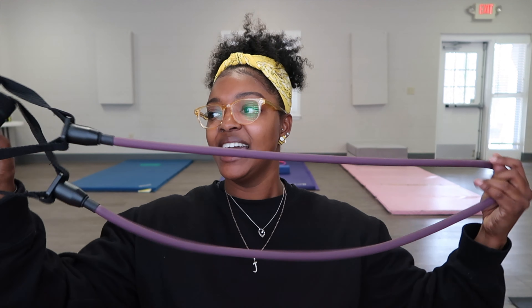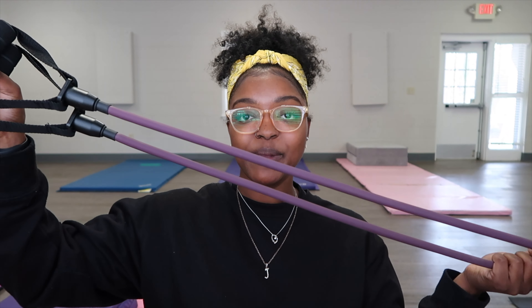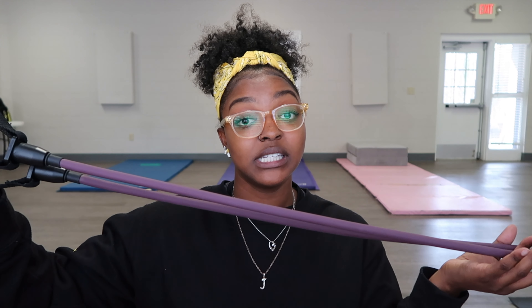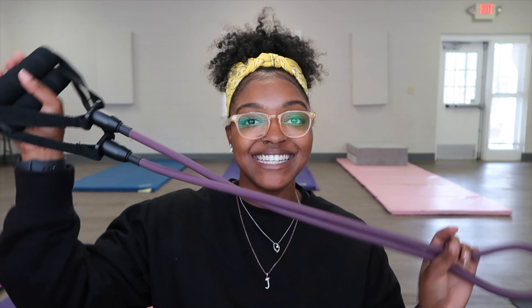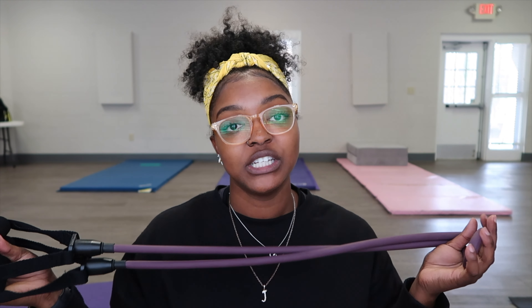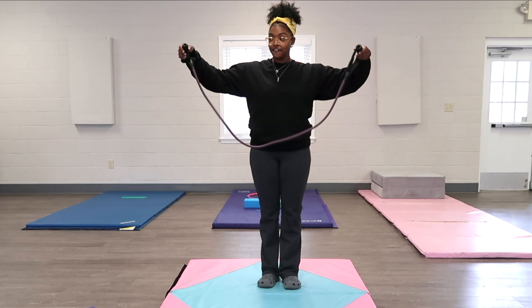What's up guys, it's your girl Mila V and welcome back to another video. Today we are talking all things arm strength. I'm going to be giving you four easy and simple drills to do with this resistance band. The purple one I have is a medium resistance level. My kids call it 'purple snake' and I'm going to give you four easy simple drills you can do at home to help increase your arm strength that I do with my kids and clients.